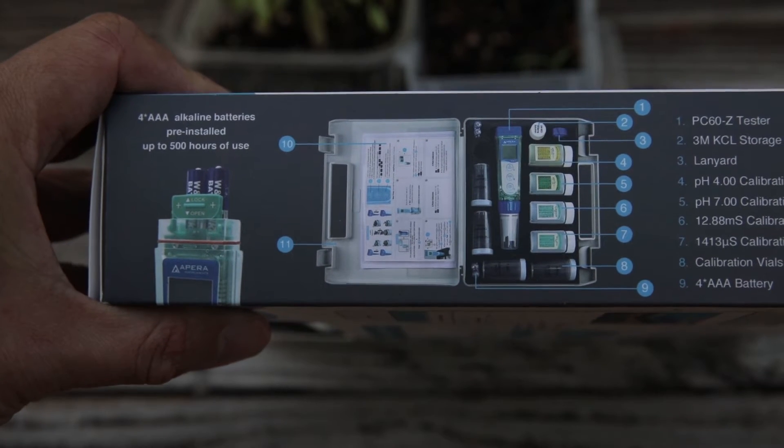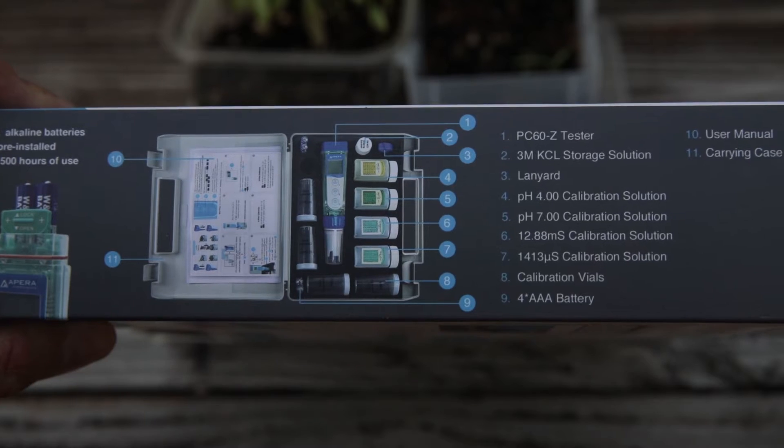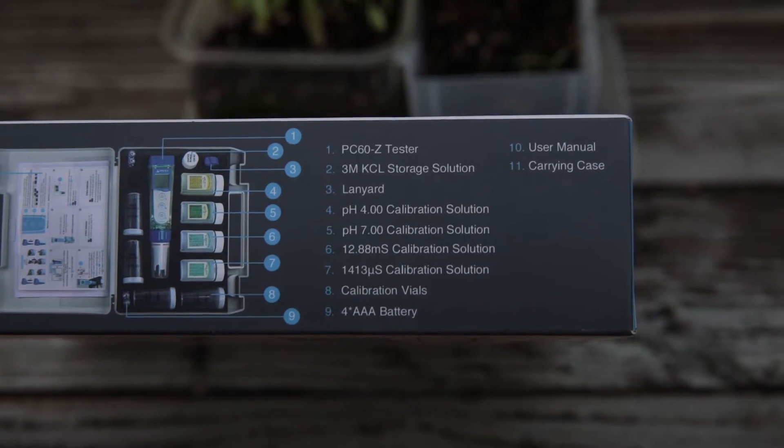On the other side you'll see that the four AAA batteries will give up to 500 hours of use, in addition to all the other accessories that are included with your kit.